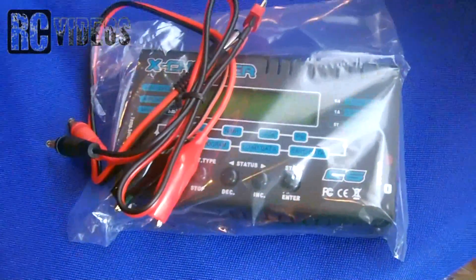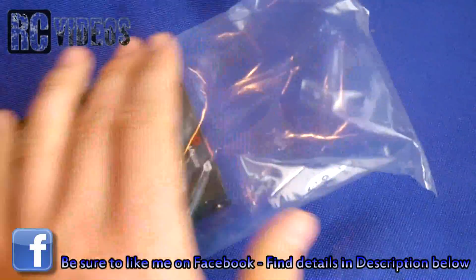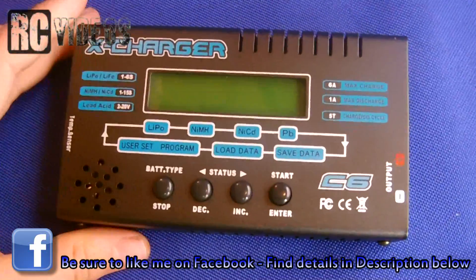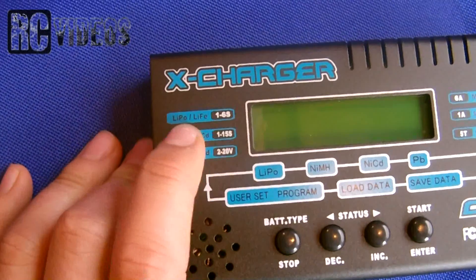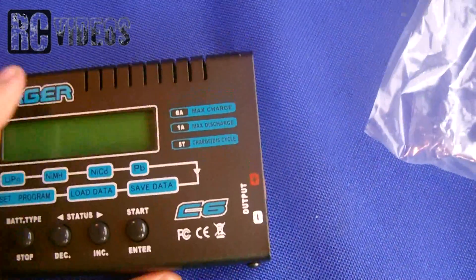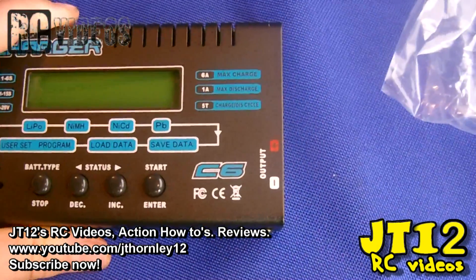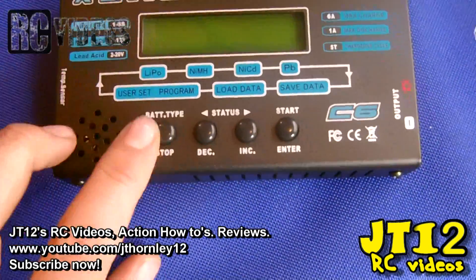Let's take a quick look at the charger. It's very sturdy and good quality. You can see it supports 1 to 6 cell LiPo batteries, 1 to 15 cell NiMH batteries, and lead acid up to 20 volts. It has 6 amp max charge current, which is awesome because the IMAX B6 only does up to 5 amps, and 1 amp max discharge compared to only 0.5 amps on the IMAX B6.